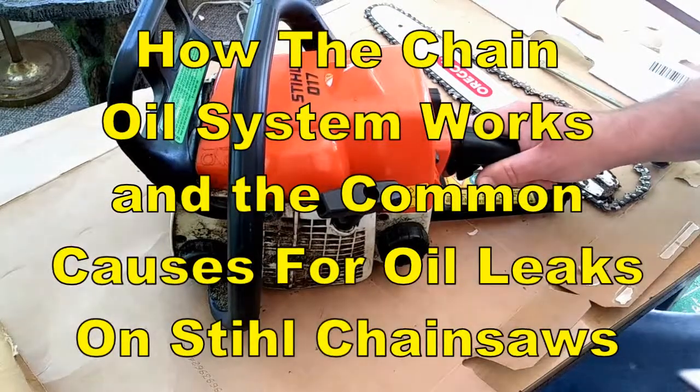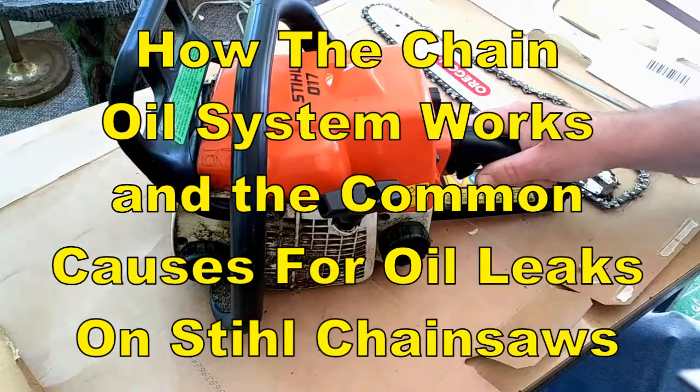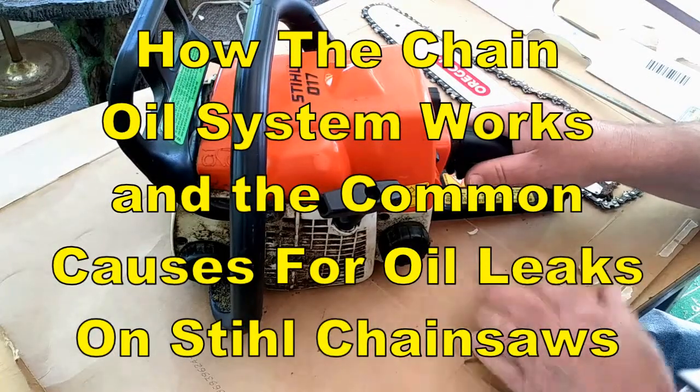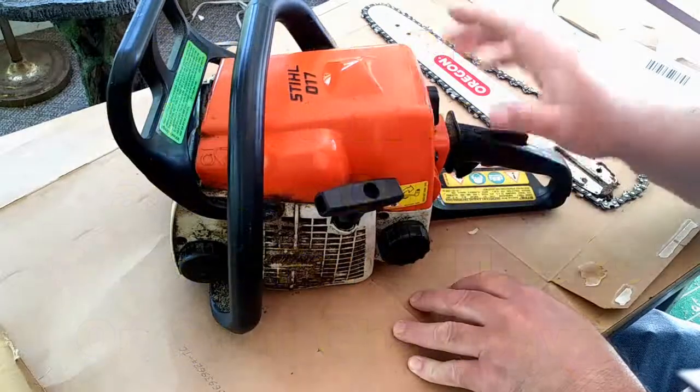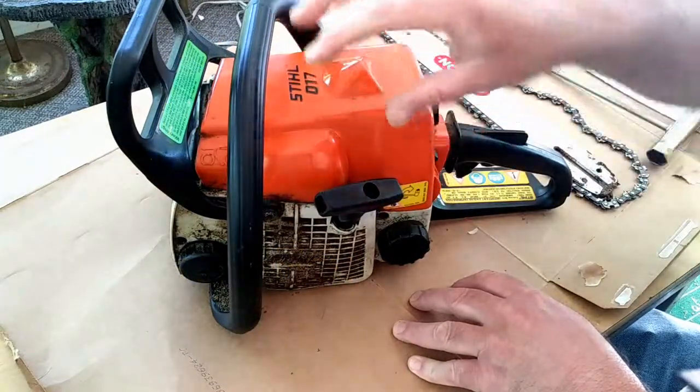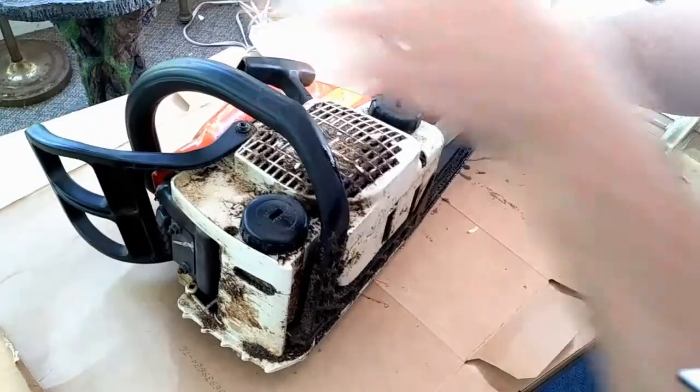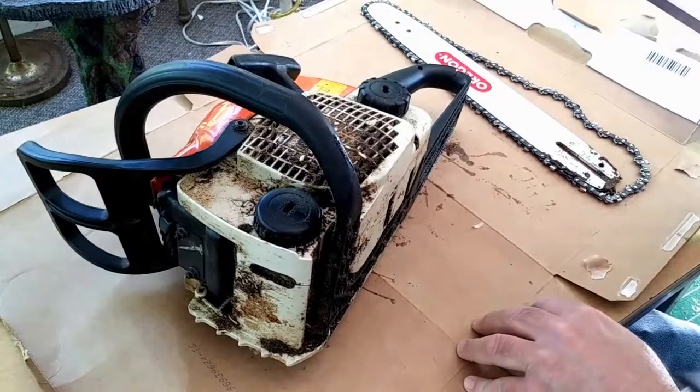This video is going to show you all the possible oil leaks on a Stihl chainsaw — this one's an 017. Some of the things covered are going to be maintenance, but I'm also going to go through how the oil system works, because that's what helped me understand everything going on with it.